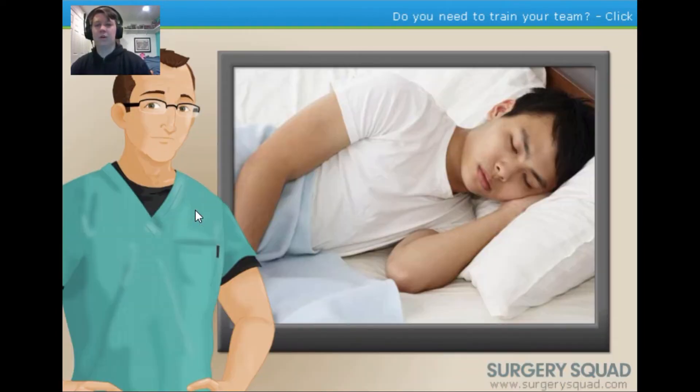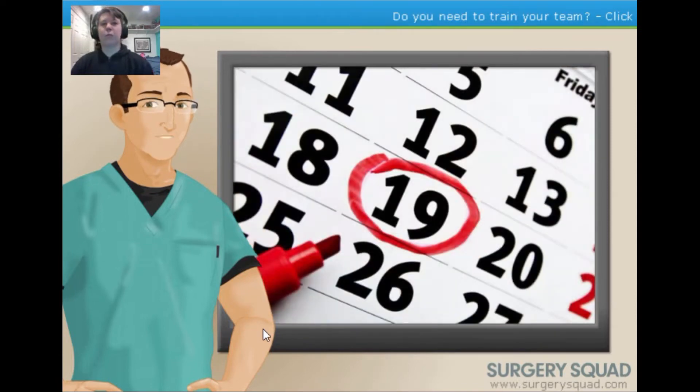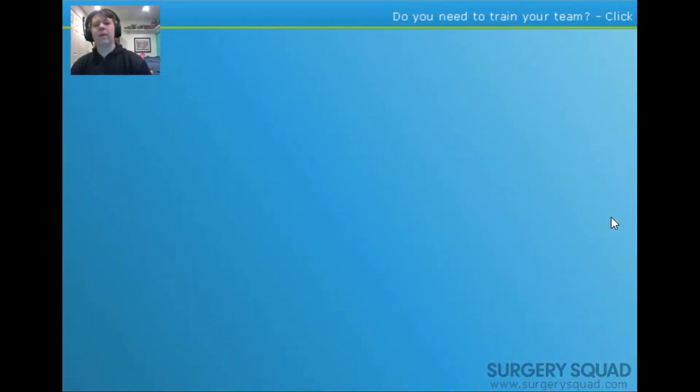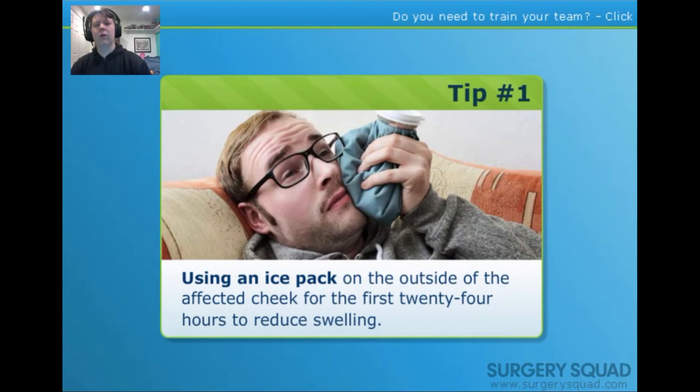When getting wisdom teeth removed, it's important to remember that everyone recovers at different speeds. The rate of recovery depends on factors including the complexity of the extraction, your age, and your individual recovery capacity. Often patients will opt to have their surgery on a Thursday or Friday so they're able to return to work on the following Monday. After surgery, the oral surgeon or dentist will provide tips that may help speed up recovery, including using an ice pack on the cheek.